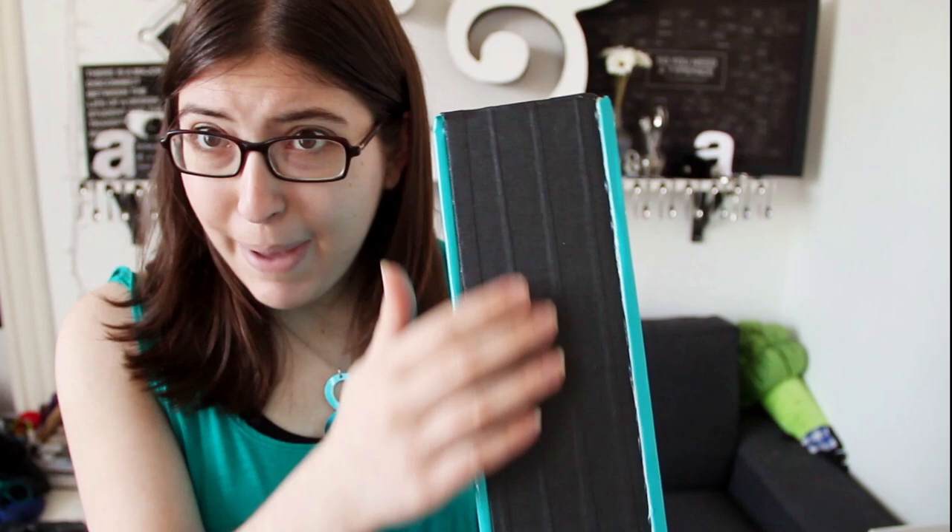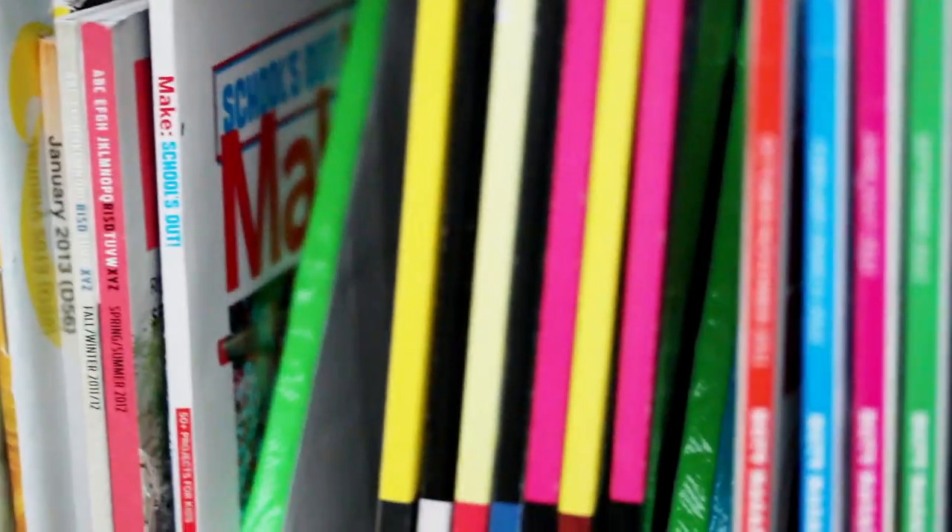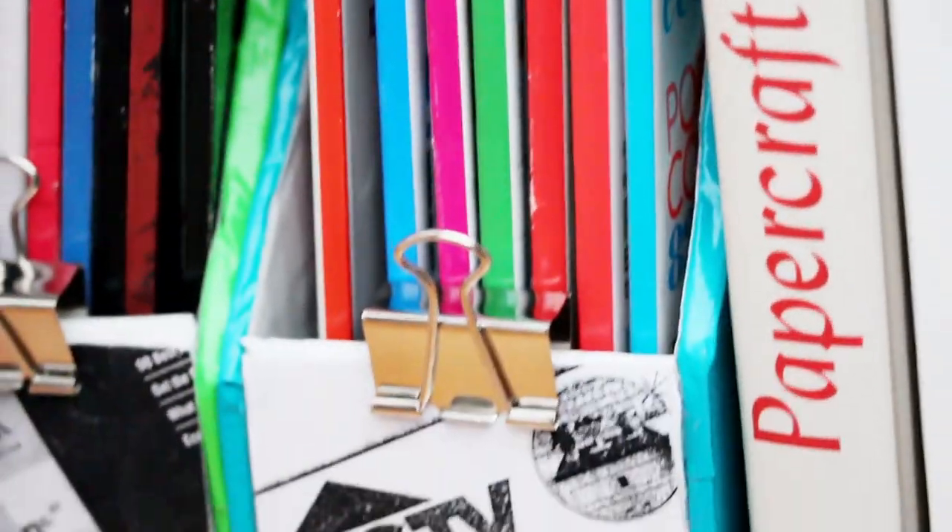You can also decorate the back side of the holder if that's how you want to display it. But I actually like being able to see the spines on my bookshelf, so I like to display it like that.